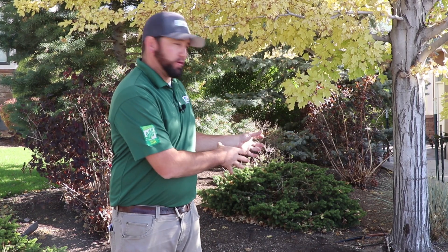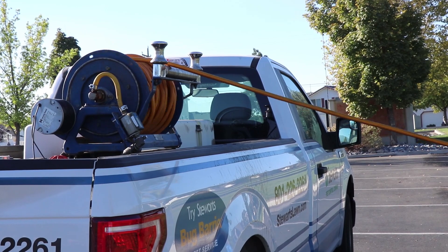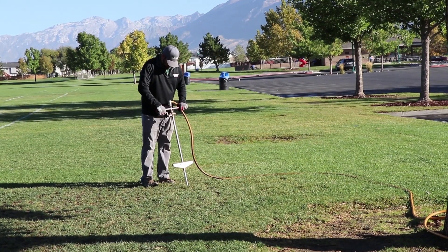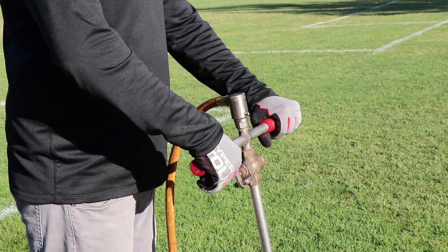If the diameter of the tree is less than 15 inches, we have another option for you — that is a deep root treatment. This deep root treatment has three chemicals in it: a chelated iron, a systemic insecticide, and a fertilizer. That chelated iron is a specially formulated iron so the trees can uptake it, and this is done by injecting a stakes-type system about every three to five feet around the tree.